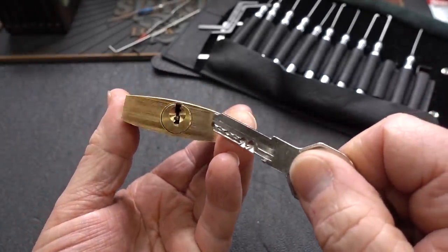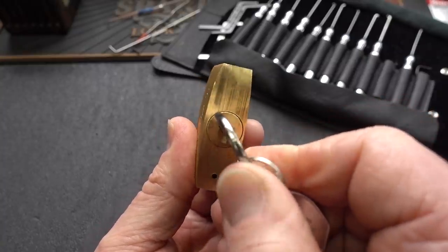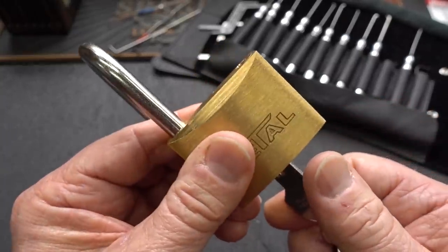Two soldiers in the front protecting those three guys in the back — promises to be a little bit of a challenge to reach back inside of there. It works beautifully though; I just checked it. 45 degrees and it pops right open.